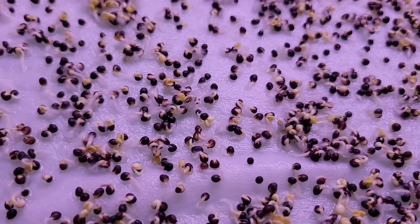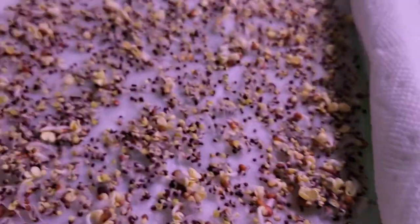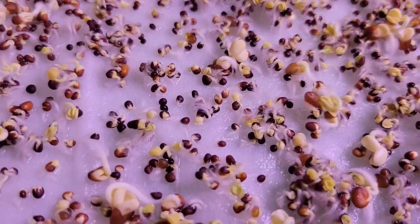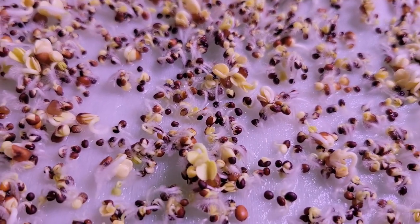You'll see little white root hairs — I've got another thing to show you. On this other one, which is just a different mix, those little white things are not mold. Those are roots starting to grow and find their way into the bamboo, and then they'll root in there and grow big and tall.